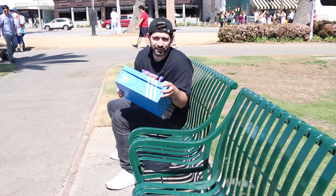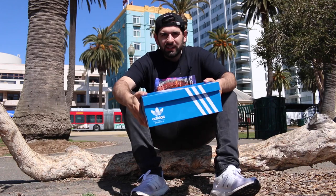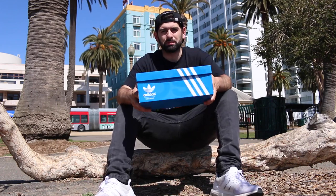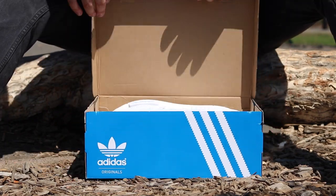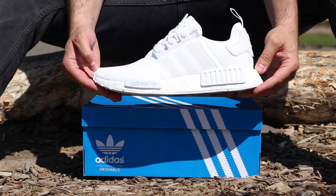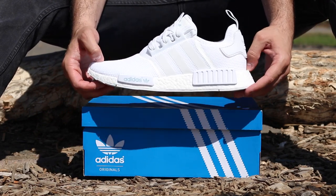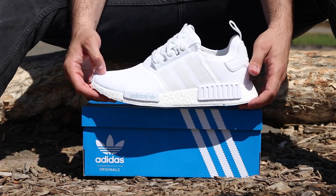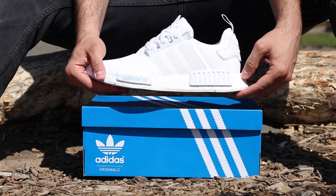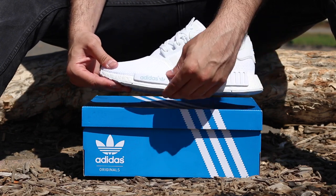First things first, let's take a look at these bad boys. As you guys can see, these are the Adidas NMD runners in this blue Adidas box. Let's go ahead and open this bad boy up. I was able to get the all white colorway — we'll get into that later. All white, sexy, super dope shoe. The main feature and the reason why this shoe is super popular is because it has that very, very comfortable boost technology all in the midsole.